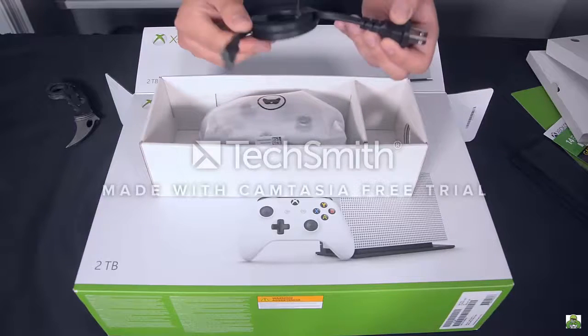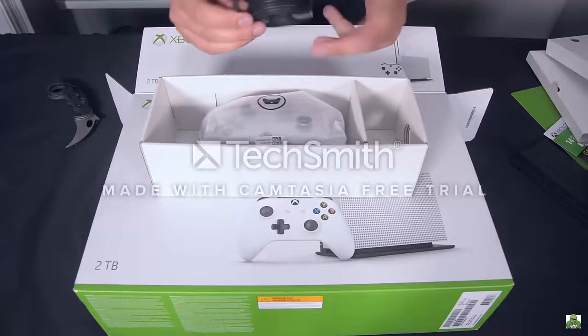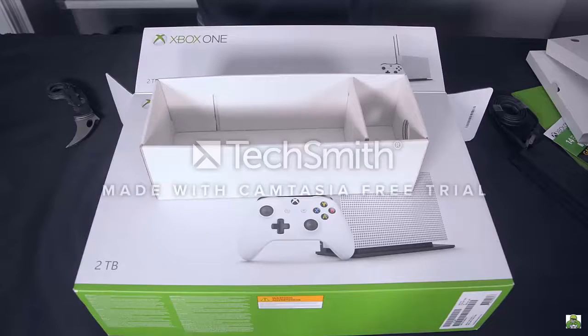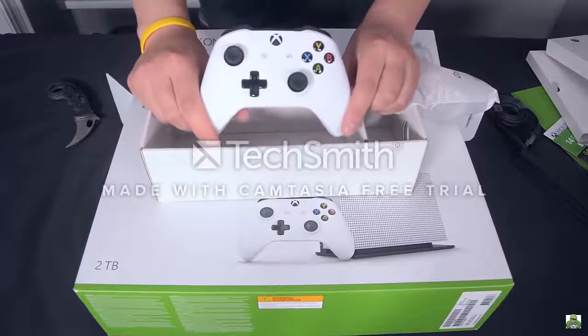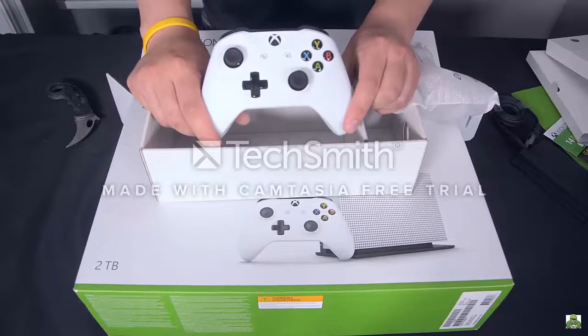It's literally the exact same cord that the PlayStation uses, which is super nice especially if you're someone who likes to travel a lot. And then we have the brand new Xbox One S controller, which is actually redesigned — it now comes with Bluetooth capability and there are some other upgrades I'll talk about a little bit later.